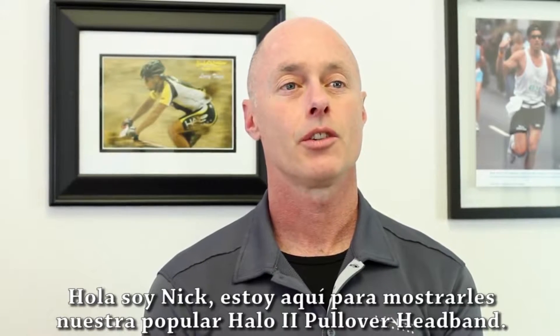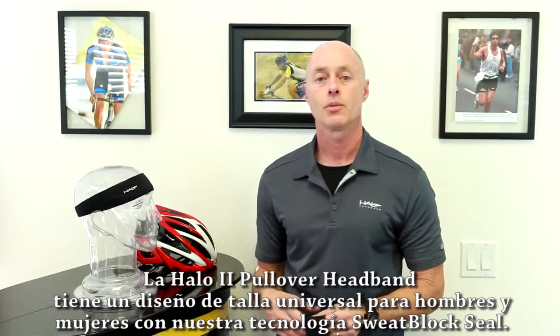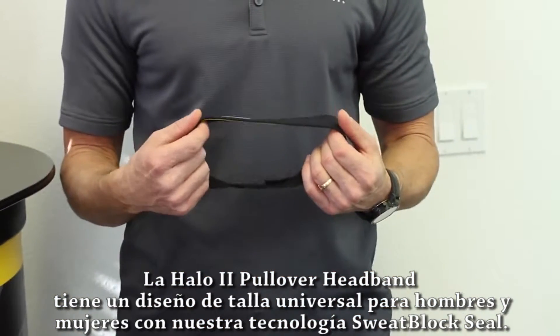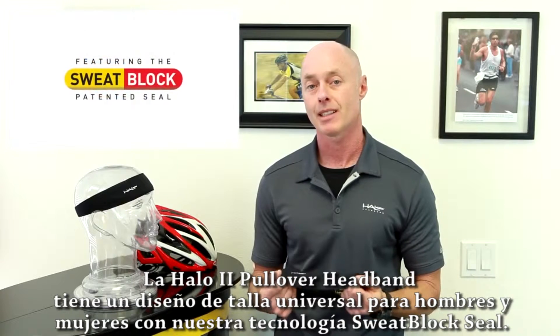Hello, Nick here to show you our most popular Halo 2 pullover. The Halo 2 pullover headband is a one size fits all design for both men and women that features our sweat block technology.